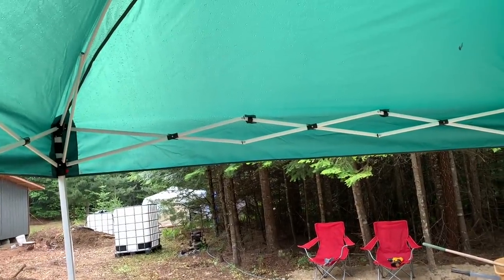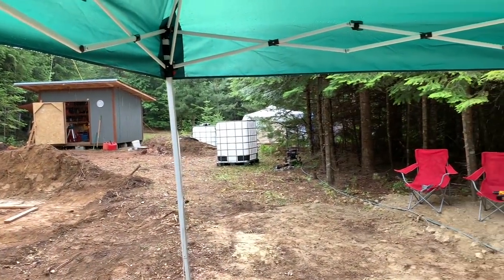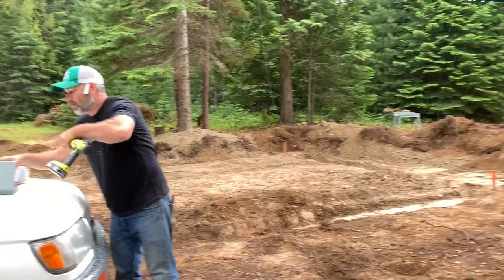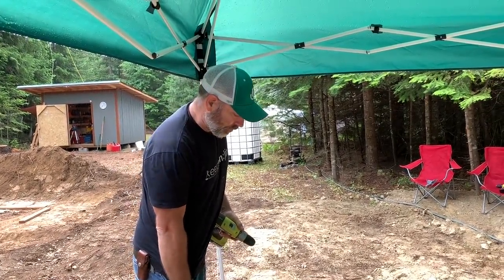So nice to have this shelter - this keeps us out of the rain while we're working. Not that the rain is bad, but it just makes it a little more pleasant. It's really beautiful out here. We saw deer yesterday, really close.